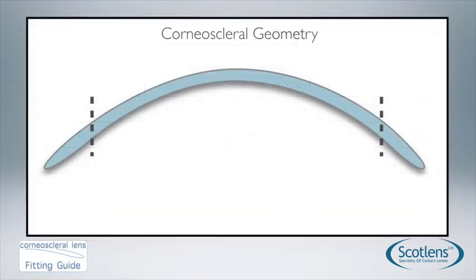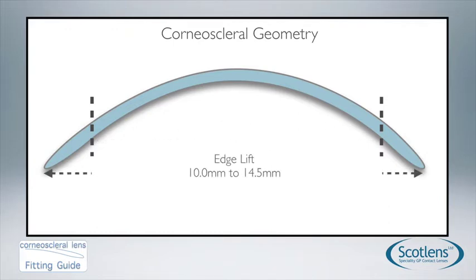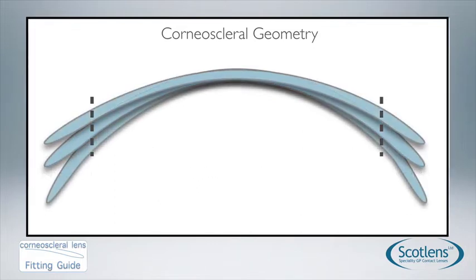The geometry has two zones. The central BOZR zone has a 10mm diameter, which we assess just like we would a 10mm corneal GP lens. Beyond that, the edge lift zone runs from 10 to 14.5mm. With regular eyes there's a relationship between the BOZR and the edge lift — flat eyes tend to need flatter edge lifts, and steeper BOZRs need steeper edge lifts — and the geometry automatically corrects for that.